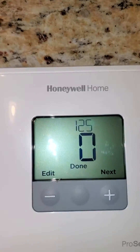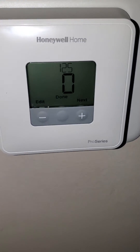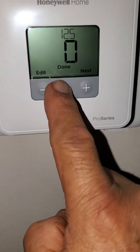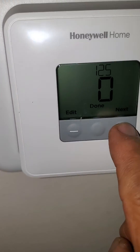Once you install the batteries, you can see the front and start doing the settings. You can put it here, right there. The 125 is zero, which is Fahrenheit. Then you can put it right here where this is next.